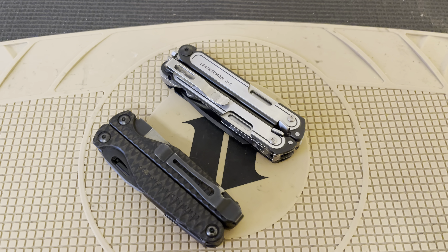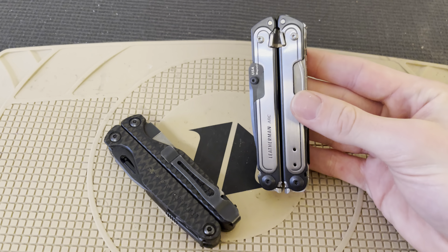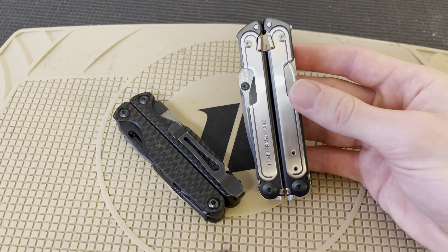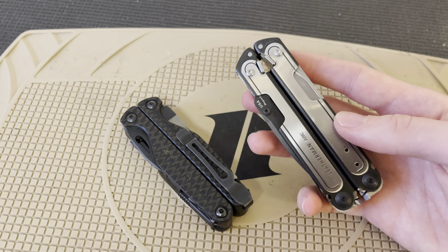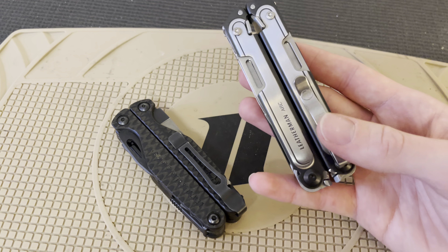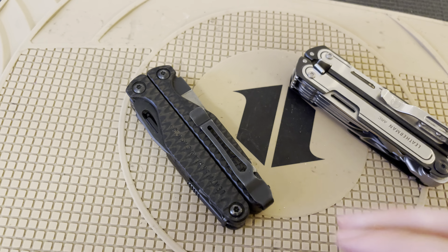Alright guys, so I'm sure like many of you who ordered the Leatherman ARK, they are just now arriving. I thought today I would do a short little video — I'm going to do more in-depth videos in the coming days and weeks and months on the Leatherman ARK — but I figured I'd do a nice first impressions video, showing you the five things I dislike about this guy initially.